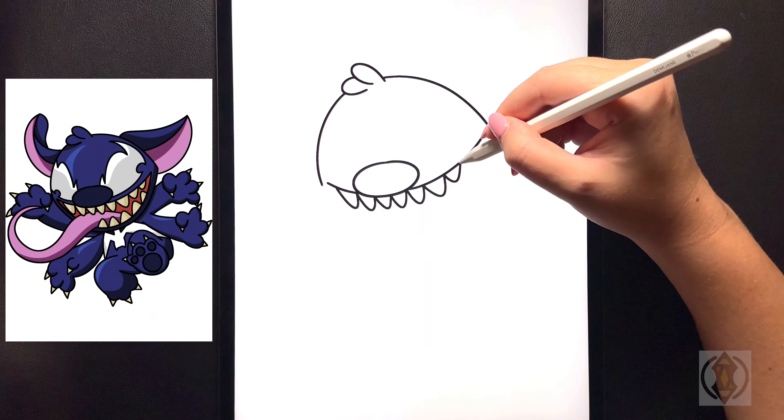Now we're going to draw the tooth pattern as we come up. Starting in that corner we're going to bring this line up, arching it up and then down. We'll continue to do this as we come all the way across. To close off the tongue we're going to curve this up and then in, and then we're going to bring this line behind in between each tooth. Starting at that corner we're going to curve this back around bringing that underneath the tongue.